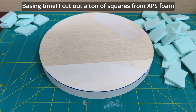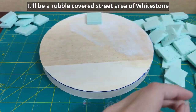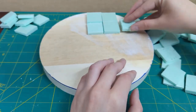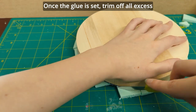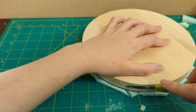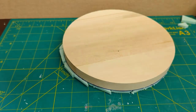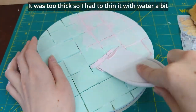Facing time — I cut out a ton of squares from XPS foam. The tiles are glued down with Mod Podge. It'll be a rubble-covered street area of white stone, so it doesn't have to look perfect. I later removed parts of the tiles to make it look more run down. Once the glue is set, trim off all the excess. To unify the tiles, spread out some spackle and stipple — it was too thick, so I had to thin it with water a little bit.